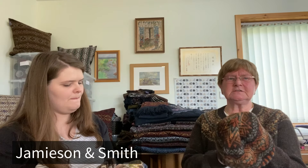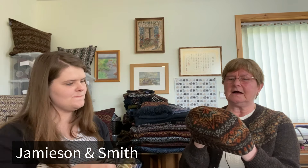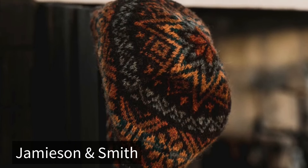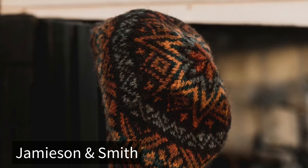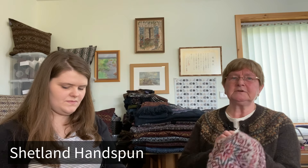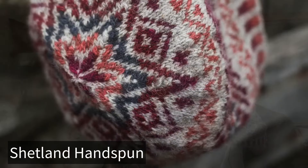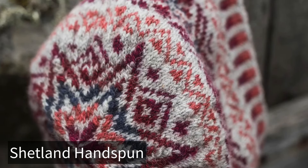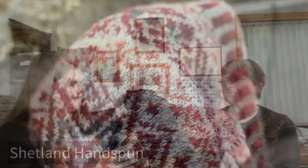This is Jamieson & Smith — I've used a Shetland black base with colors of teal and green for this one. And finally, hand-spun yarn from Elizabeth Johnston, which is natural with reds and a touch of blue.